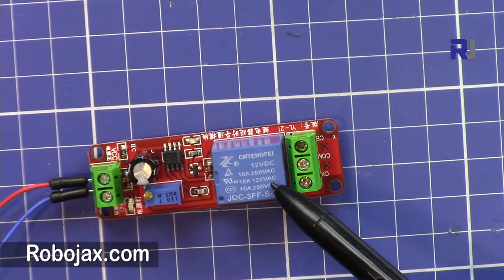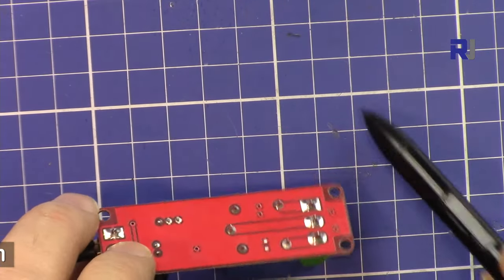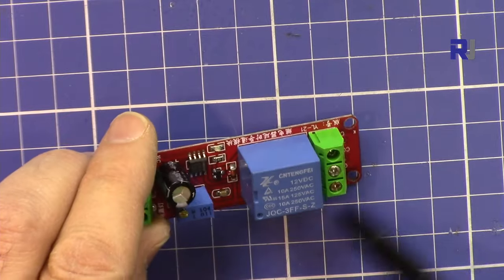This relay can be used with AC and DC loads. Make sure that it is not placed on a metal or conductive surface, it should be well protected, and when it's connected to power do not ever touch this module.